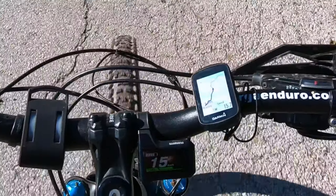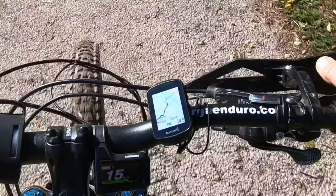On the GPS you can also see your heading and you can see your speed.